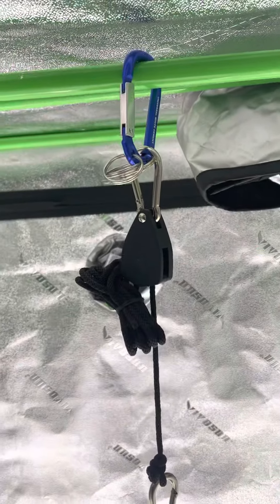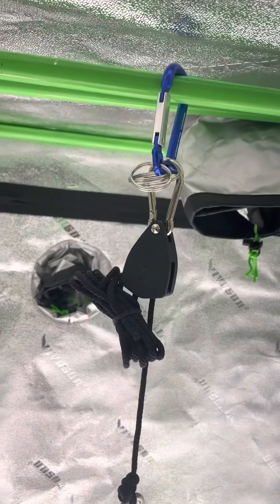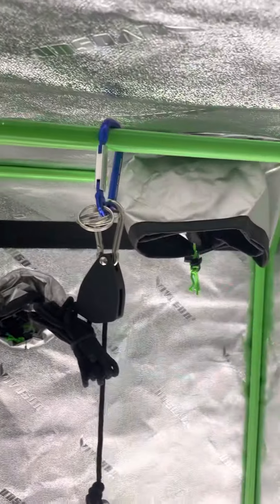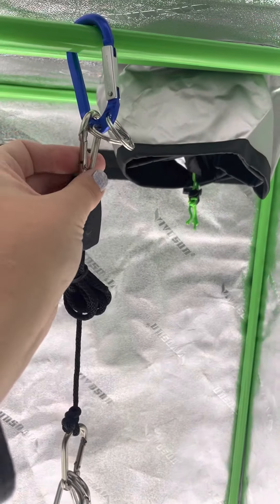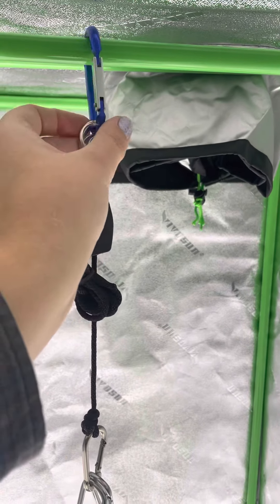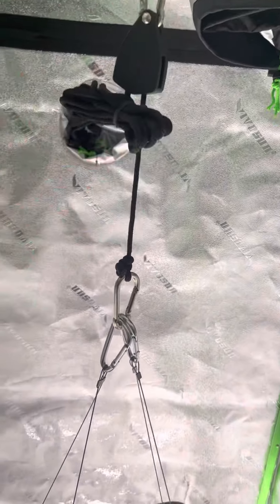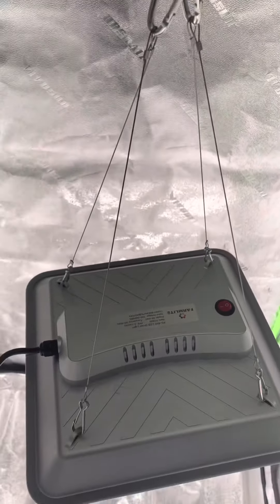One thing is, because of this Vivosun tent, the poles that go across the top are a little too thick for the clip that came with the light. So I just put one of those key ring-style clips on it — you can see the little rings on it — I clipped it onto the pole and clipped that onto the light, and that worked perfectly. But the rest of what you're seeing here came with the light.